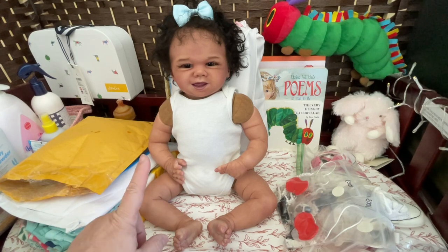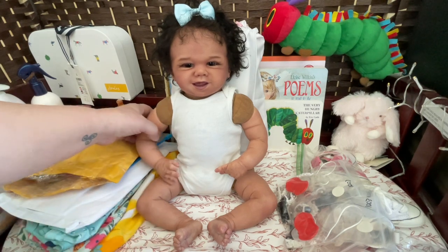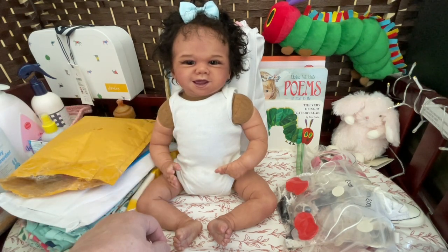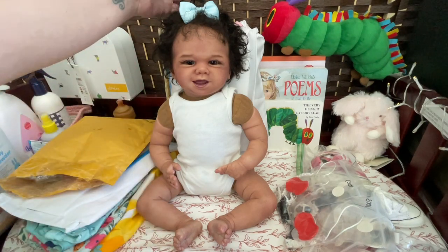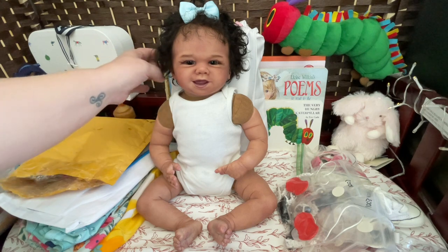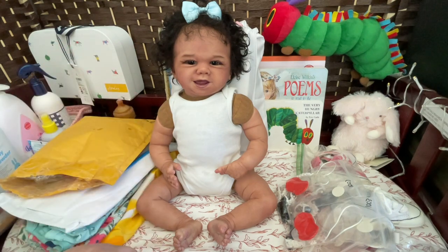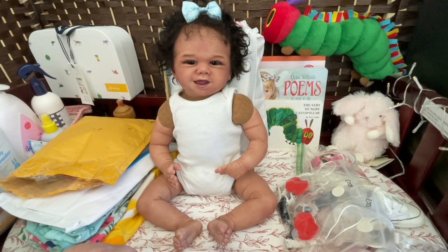She doesn't have the correct limbs, so it took me some time. I wasn't even sure I was going to keep her because I think she looks very odd. I think she's beautiful and she has a very unique look. She has amazing hair. This artist is just known for her incredible mohair that always looks perfect — it very rarely needs much done to it, and it is the softest hair I've ever felt and the most manageable.